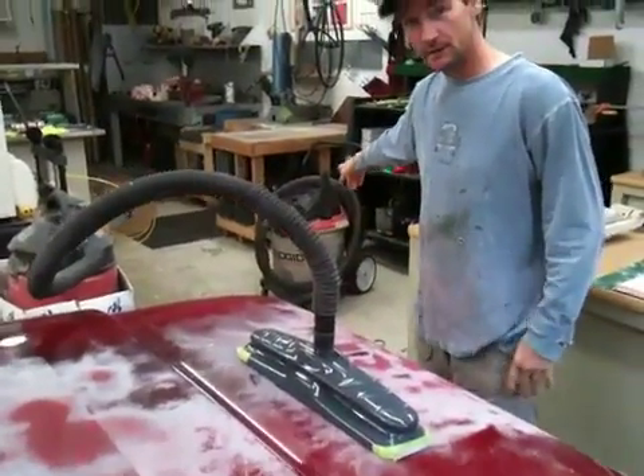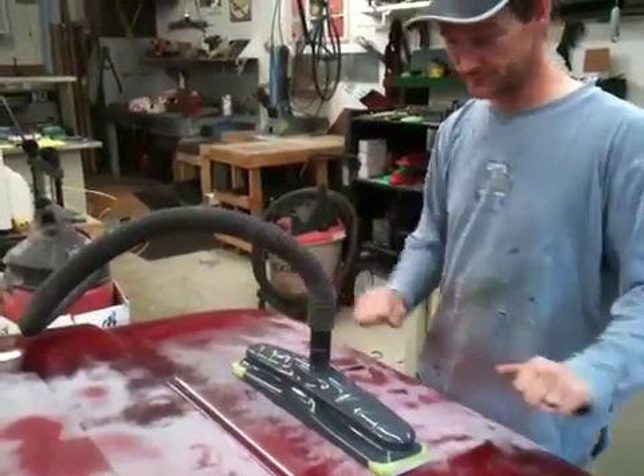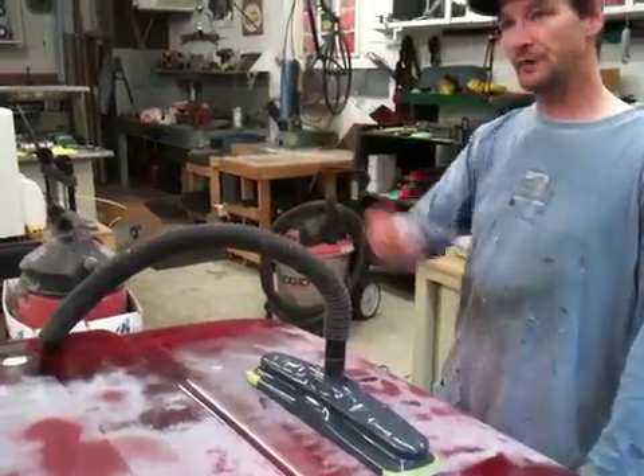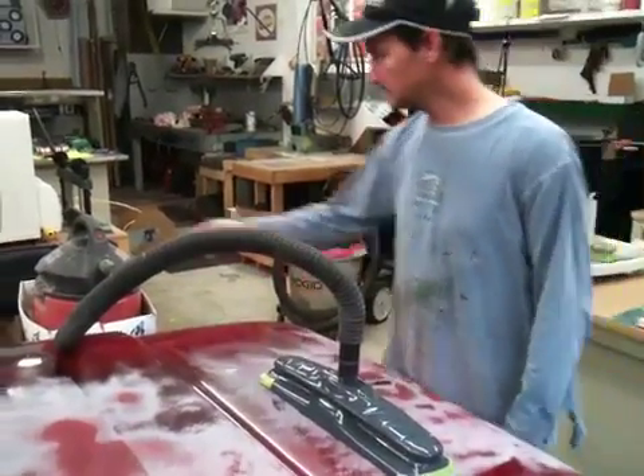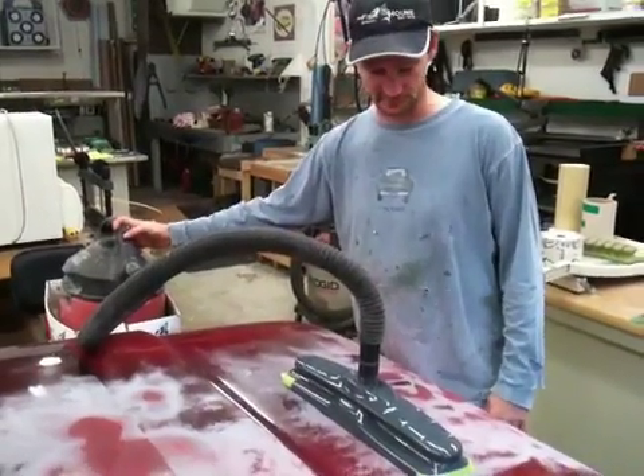The expensive one over there has got too much suction — I move the sander and the hood moves. So with this one, this is good because you got a cheap back. See — you got a really good one too. You don't even need the expensive ones.